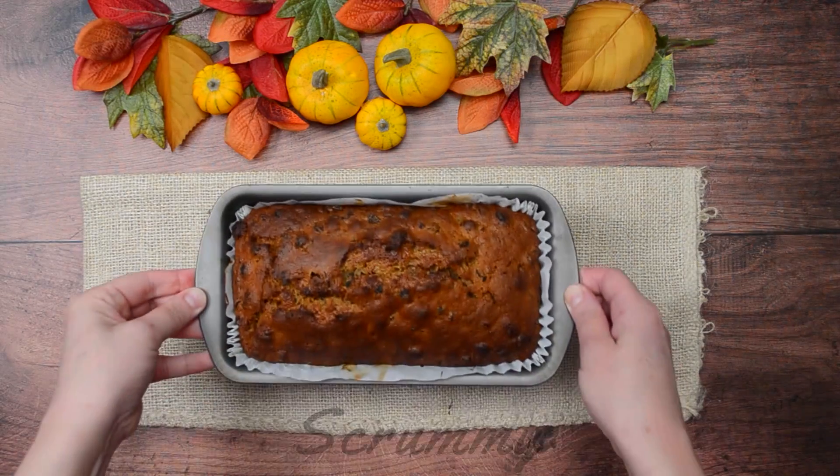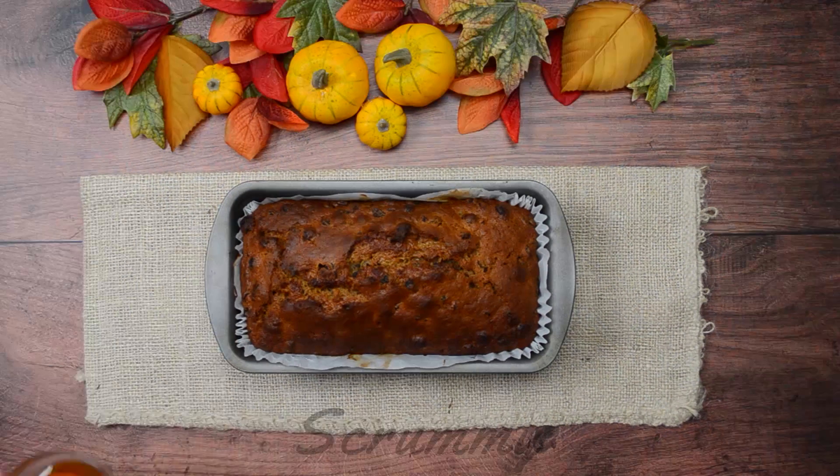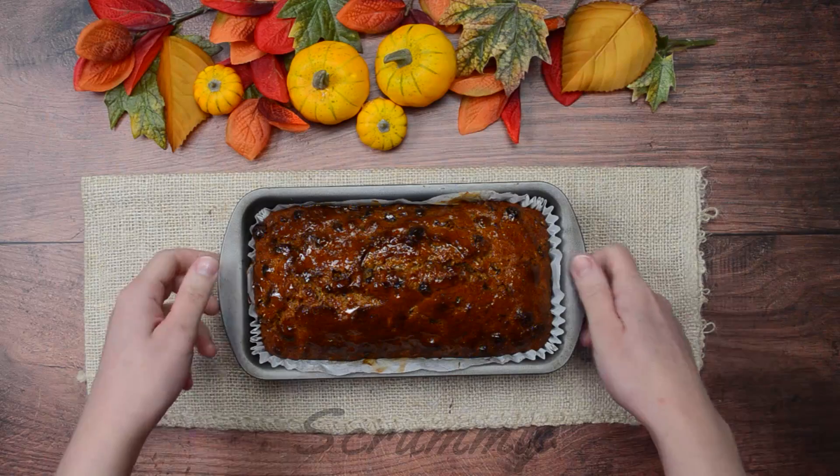Check this out — it smells delicious, it's well risen and it's a lovely golden brown. Brush one tablespoon of warm honey over the top. The honey gives the cake a really nice shine. Doesn't that look fab?